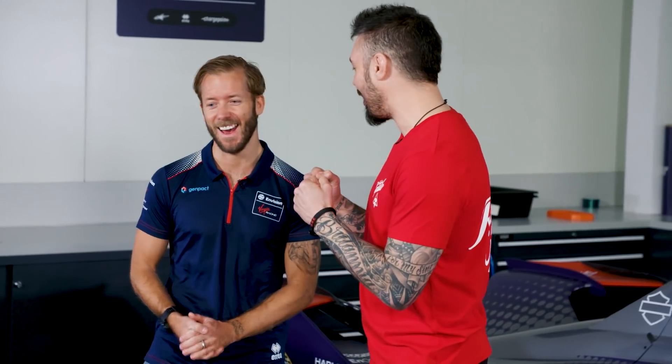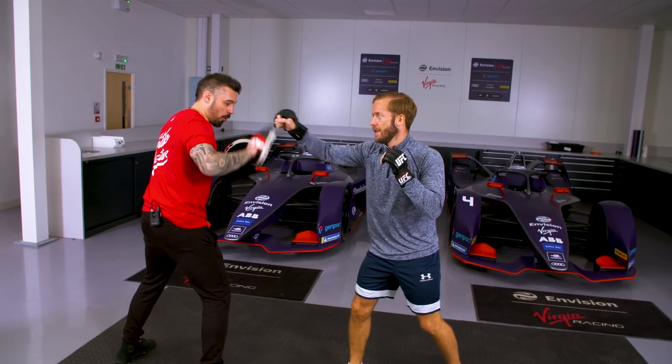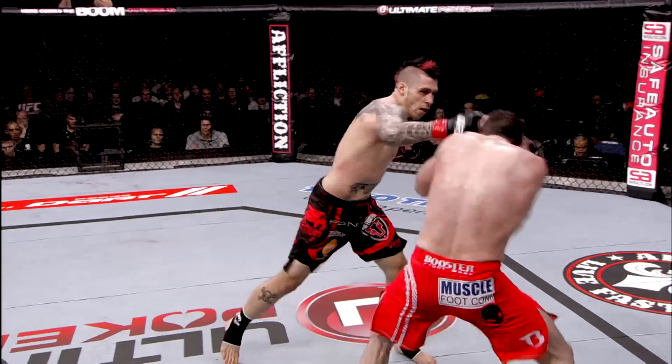The tools of my trade are not quite as complex — a bit more straightforward. I want you to throw your jab, and I'm going to drop the pad there — I want you to throw a low kick.